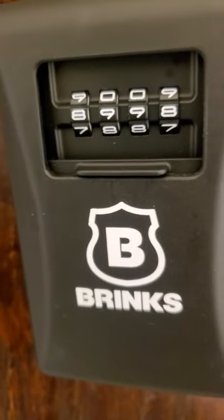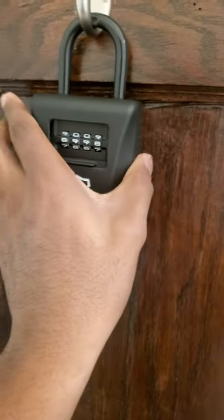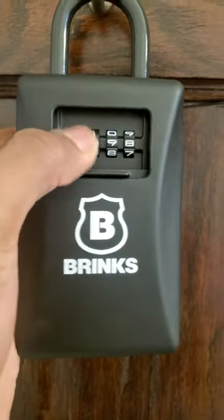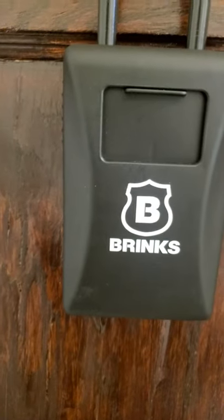Now eight, nine, nine, eight is the new code, and then you would just put the keys in, scramble it, and leave it for the guests.